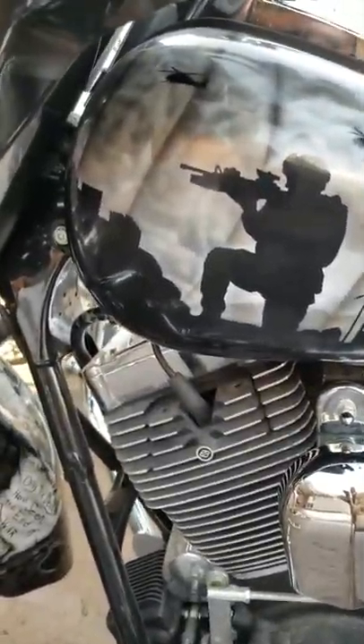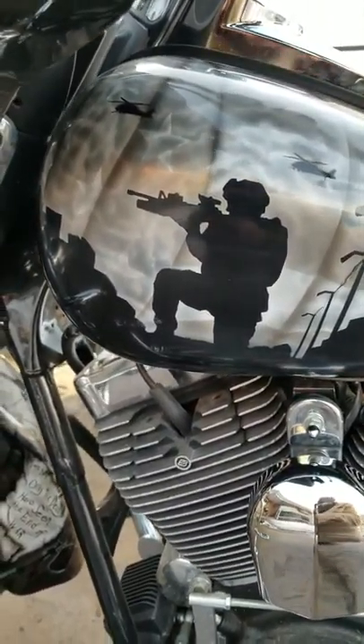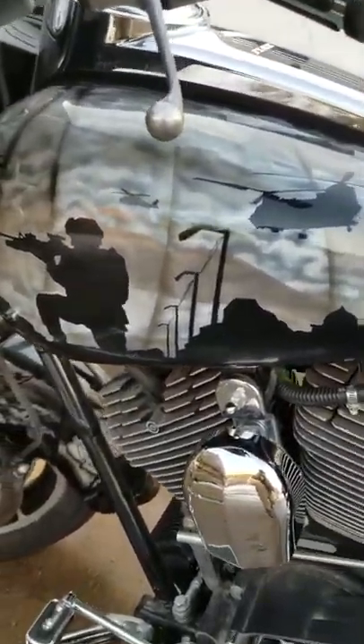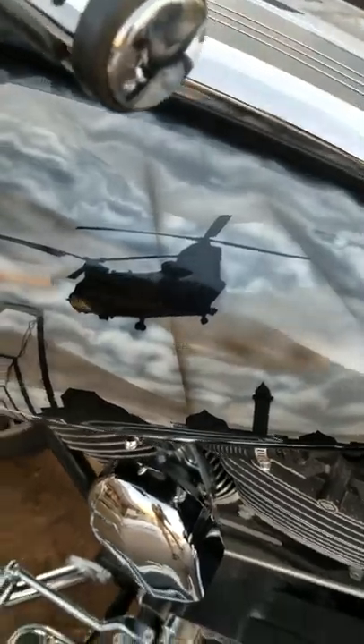And then we'll move on to the gas tank. Got a guy in the kneeling position with this 203, keeping security. Got some choppers flying around.